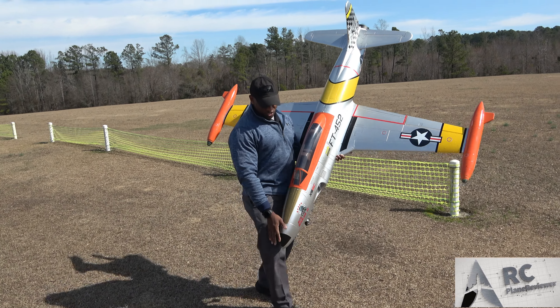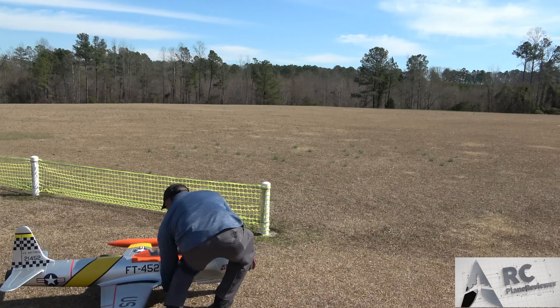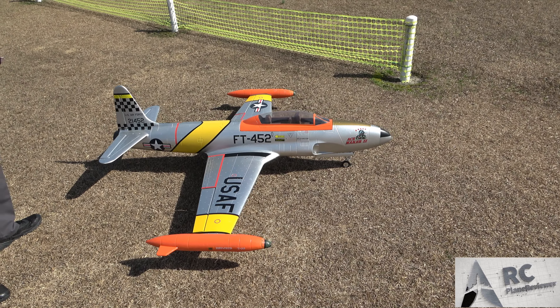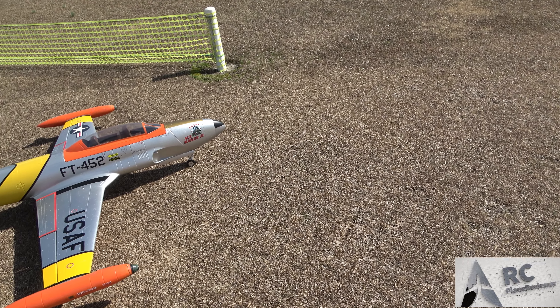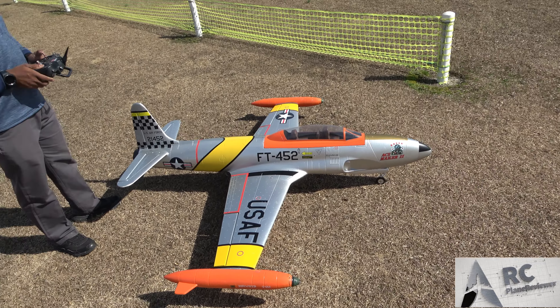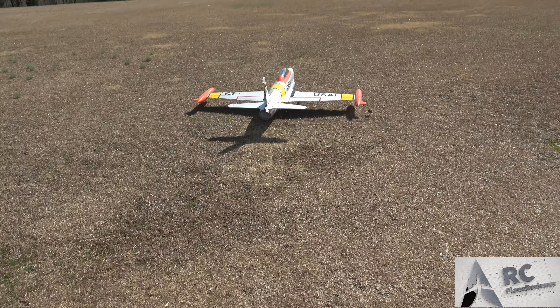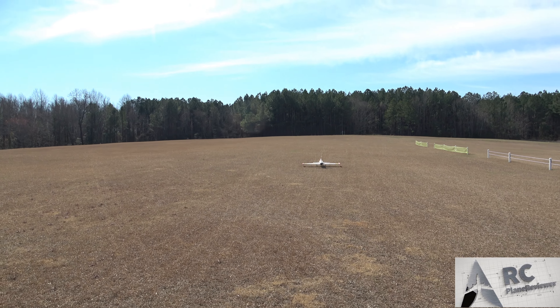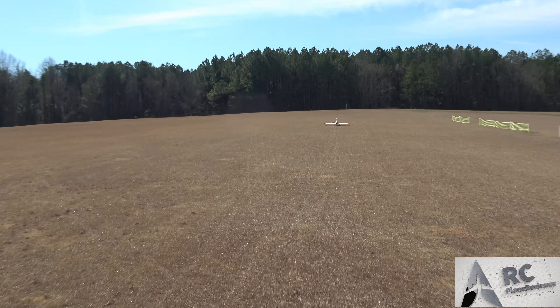People want to see the takeoff speed so we're gonna try to do that. We think we can take off left to right — the wind's dead right now. Without further ado, three minutes on the clock, here we go. Rolling with some 6200 Hobby King 6S 60C.